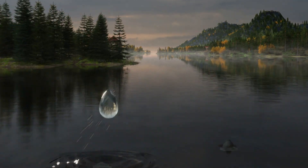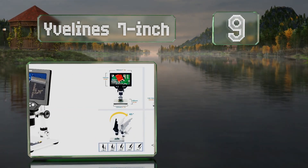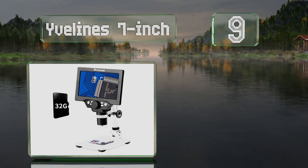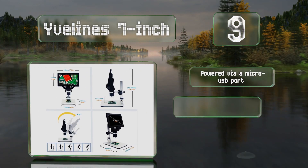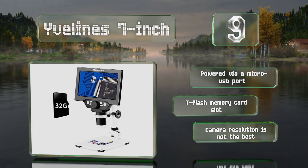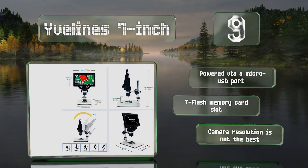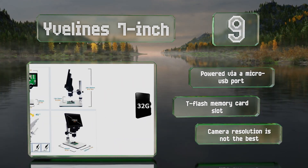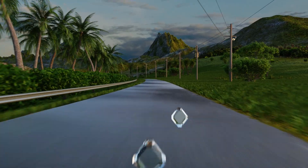Starting off our list at number nine, offering a magnification of up to 1200 times, the Eve Line 7 inch is ideal for everything from biological samples to printed circuit boards. It features a high definition LCD screen mounted on an adjustable bracket that offers a front-to-back tilt of 45 degrees. It's powered via a micro USB port and includes a T-Flash memory card slot, but its camera resolution is not the best.